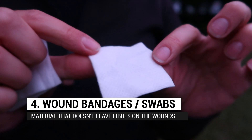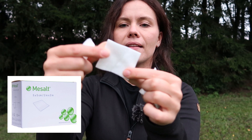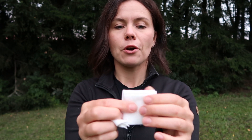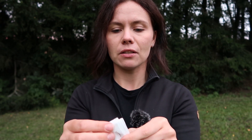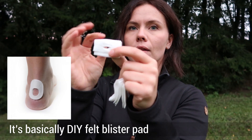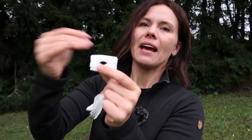Together with the kinesiology tape, I carry in a separate Ziploc bag these wound swabs — sometimes called wound tampons. They're not fluffy cotton; they're clean, breathable, soft cloth squares you can buy at a pharmacy. I use them for big blisters: I cut a hole in the center with my scissors and place it over the blister so the blister sits in the hole. When I tape over it with kinesiology tape, it keeps pressure off the blister. They're lightweight and take up almost no space, so I always have them.